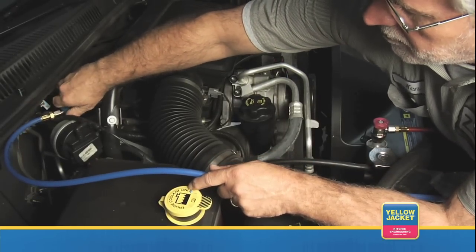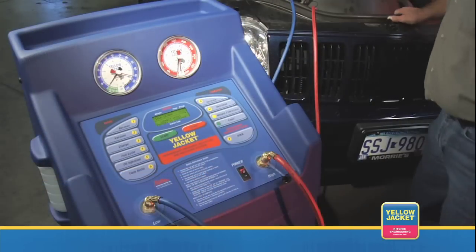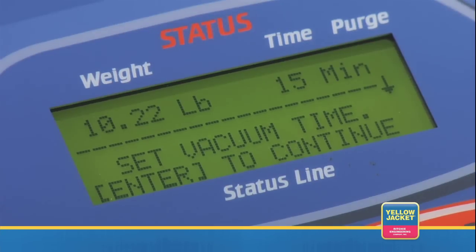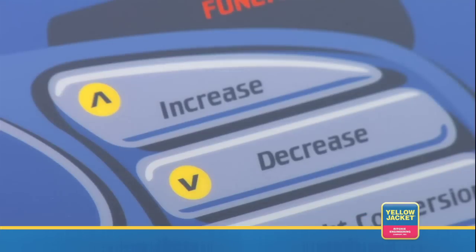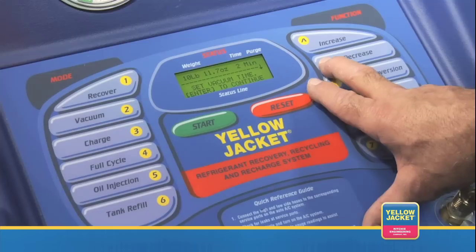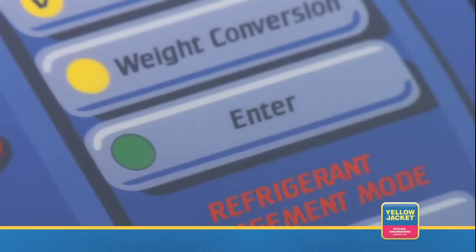Open the service hose valves and press enter to continue. When the LCD reads set vacuum time, set the vacuum hold time by pressing and holding increase or decrease until the desired time is shown. Release the button and press enter.